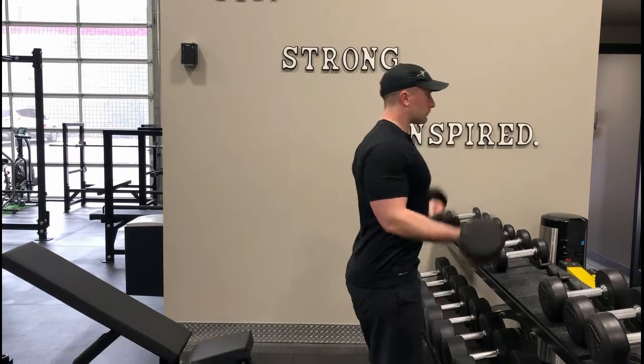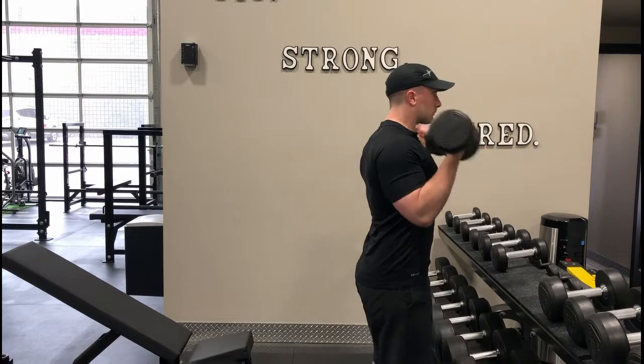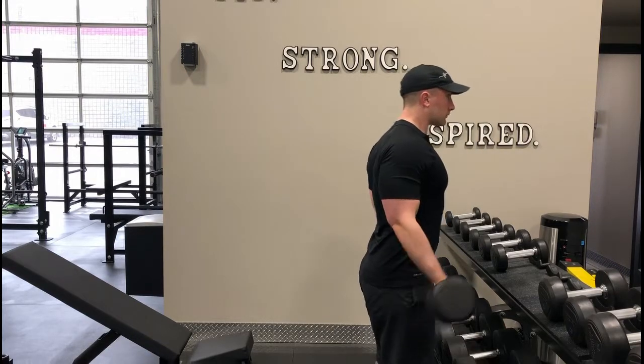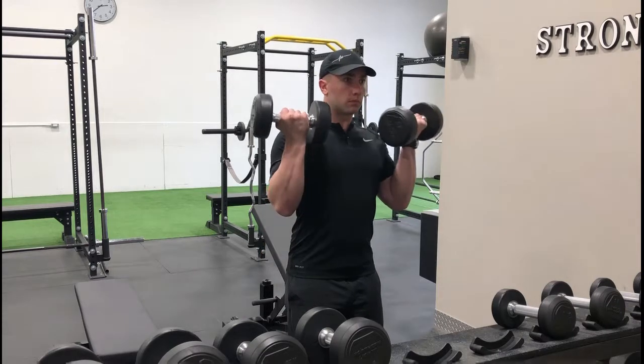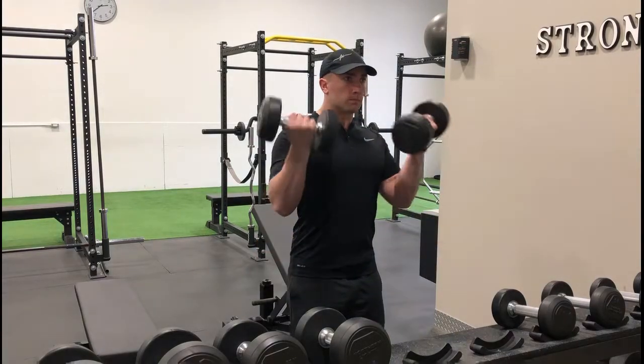For this specific variation, you will curl both dumbbells simultaneously. Keeping the elbows tight to the sides and without swinging the arms, curl the dumbbells up by bending at the elbows until they have reached chest level before controlling them back down to a full extension.